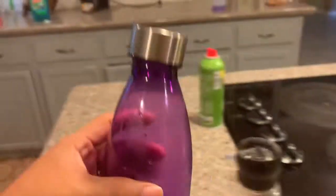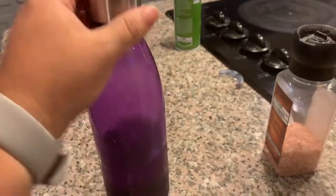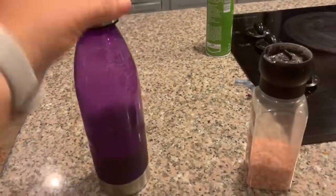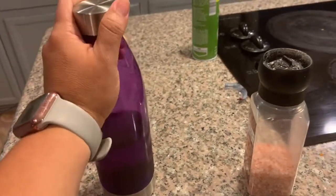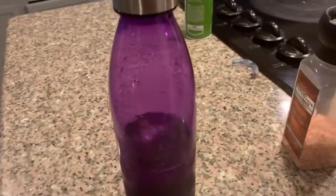Look what I got at Walmart — they have these bottles on sale for 99 cents. They are plastic, but my kids love to drink water out of water bottles. Good deal! Just wanted to share that.